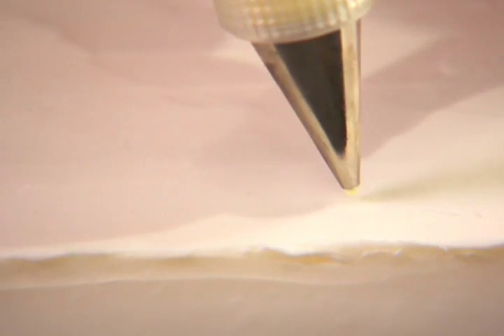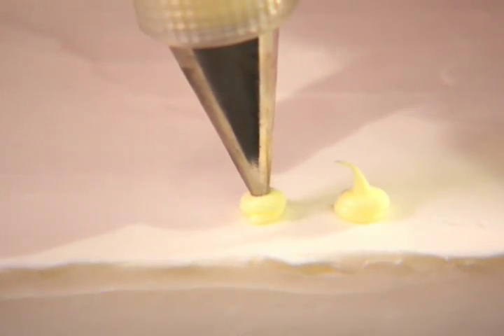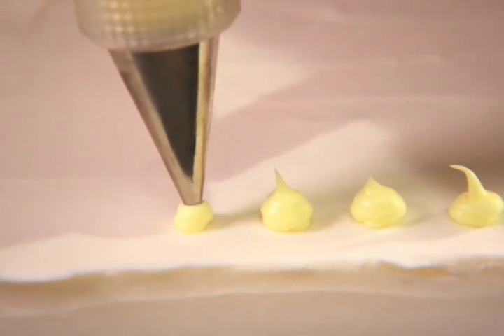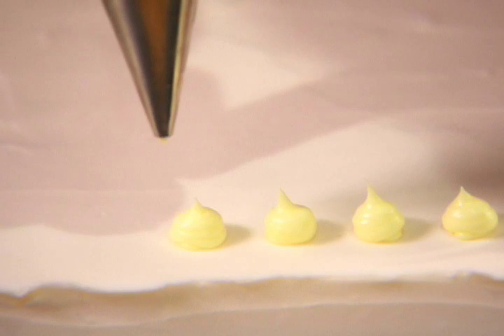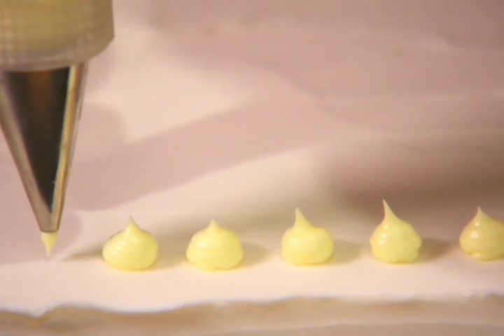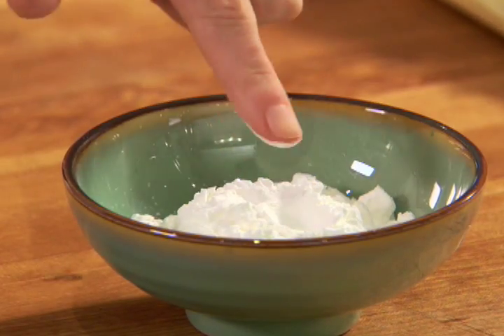To make piping dots, hold a pastry bag fitted with a small writing tip at a 90 degree angle with the tip just above the cake. Gently squeeze the bag, keeping the tip down until a dot forms. Stop the pressure and lift the tip up. If the tip leaves a small tail at the top of the dot, gently smooth it with your finger dipped in confectioner's sugar or cornstarch.